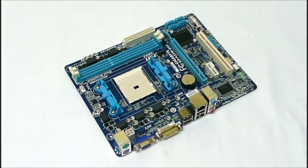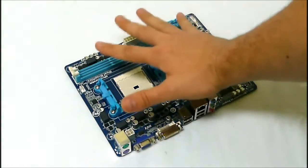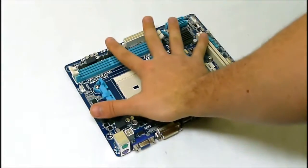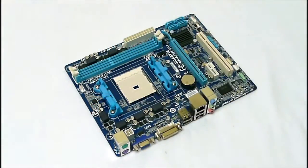Now, taking a look at the motherboard out of the box, this thing is Micro ATX, so it is tiny. My hand spans across the entire size of this board here. And this is based off the AMD A55 fusion controller.